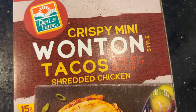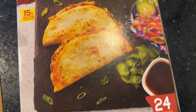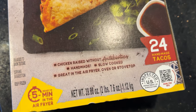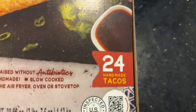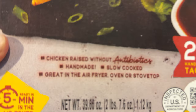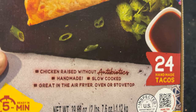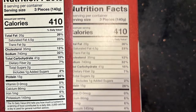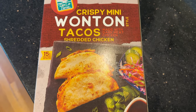Welcome back to our Costco channel. Today I'm gonna try these Don Lee Farms crispy wonton tacos with shredded chicken. Got this from Costco — it had the death star sticker and it was only like five dollars, so I had to try it. There's 24 in each box, easy preparation in the air fryer or on the stovetop, and I'll put a static photo of the nutritional information on the side.